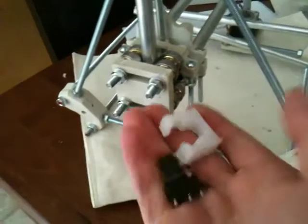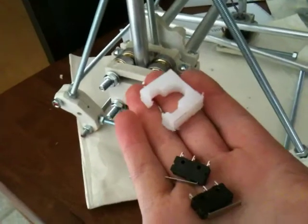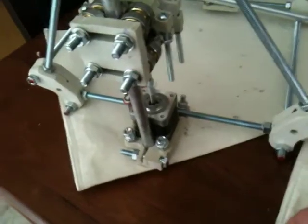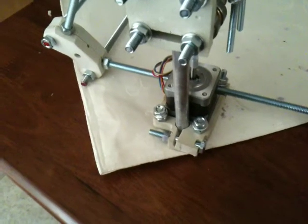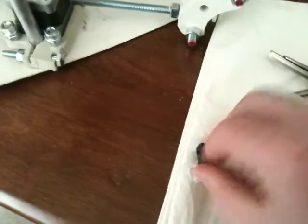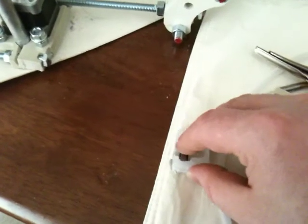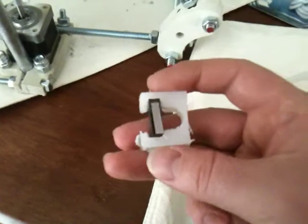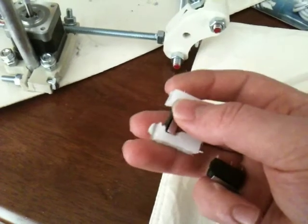These clamps will probably be selling as their own kit with the switch. They're interlocking — they clamp and hold the switch in tightly and hold in place once you put the switch in.